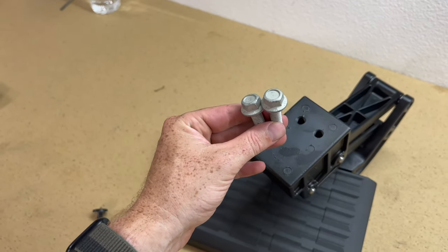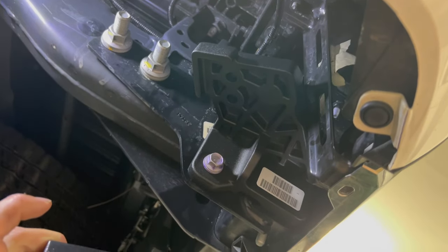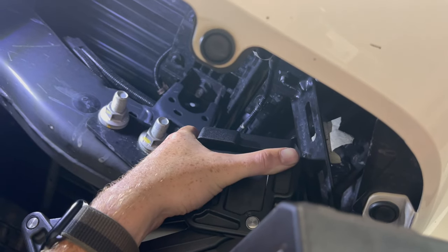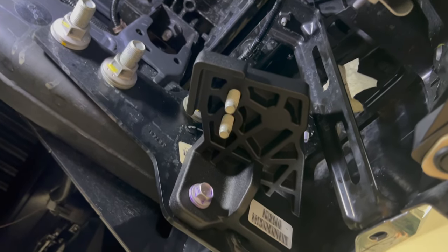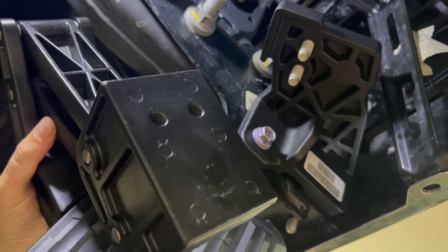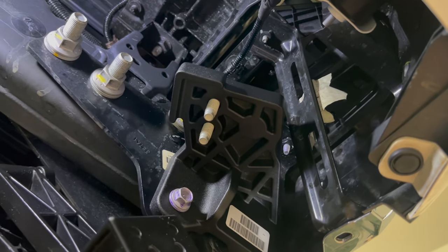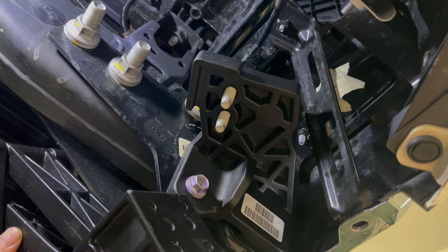Now we're gonna go ahead and take our last two bolts and line up those two holes at the top of the mount with these two holes right here, then just put the bolts through the top. With the bolts through the top, go ahead and take the bottom portion of the step — you can see the threads right here. You're just gonna line them up with the bolts on the mount and go ahead and tighten them up.